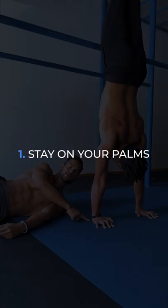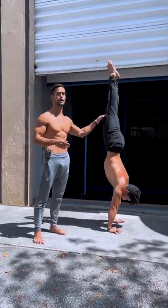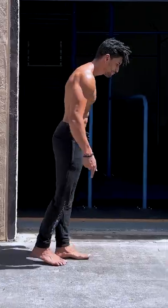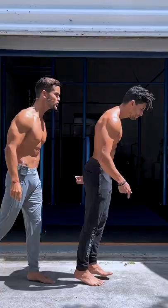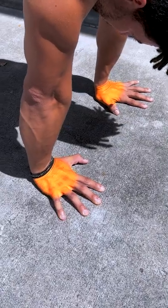Number one: stay on your palms longer. If we start the hold with all the pressure in our fingers, when we get tired, we have nowhere to go, so we fall. Just imagine for a second that we walk with all the weight in the tip of our toes — just a bit of wind and we smash the ground. Instead, stay on the palms and knuckles and only use the fingers when needed.